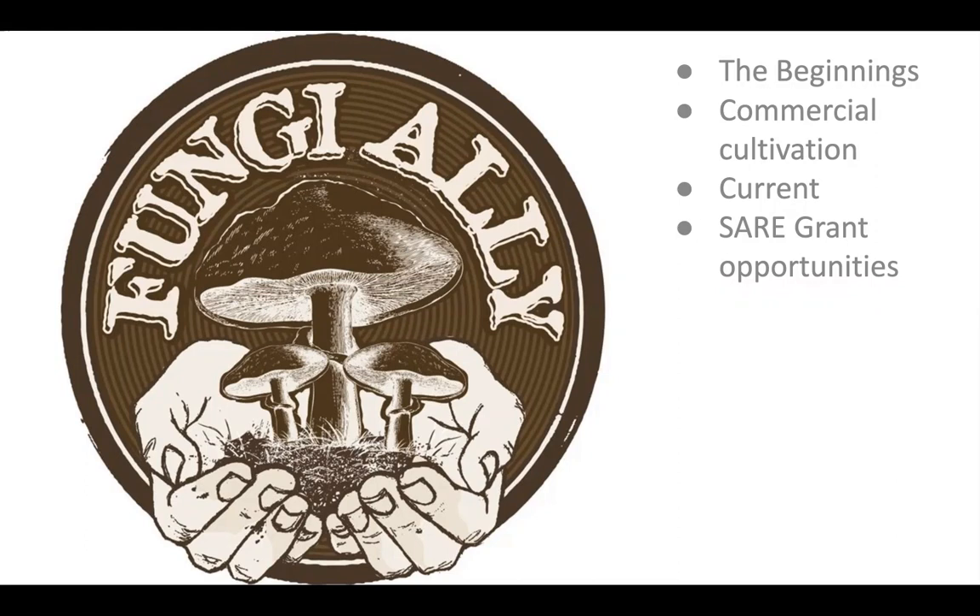It brings me back to the days of chopping straw and packing buckets, the experimentation and learning how to grow mushrooms. That's a nice way to start out and get experience with growing. My name's Willie, and I have a business called Fungi Ally, which I started back in 2012 or 2013. Today I'm going to talk about the evolution of this business and my evolution as a mushroom cultivator, from the very beginning to the middle to now.